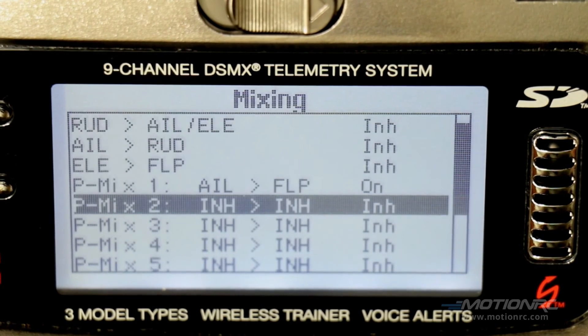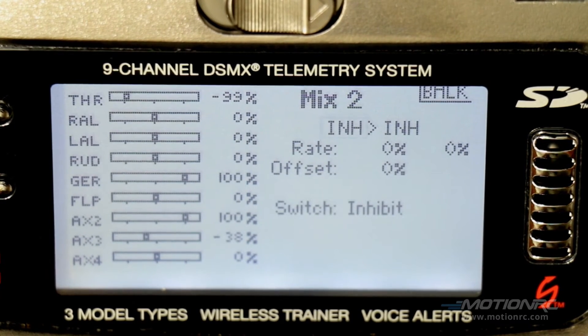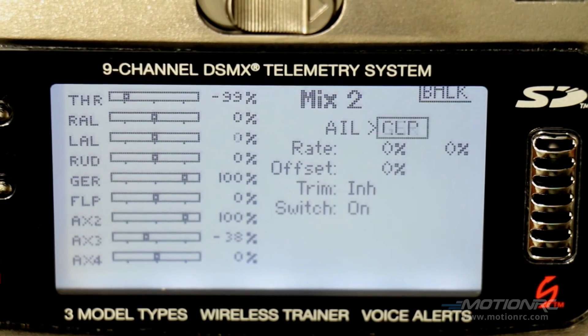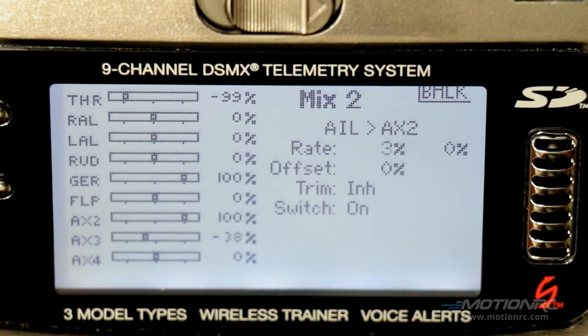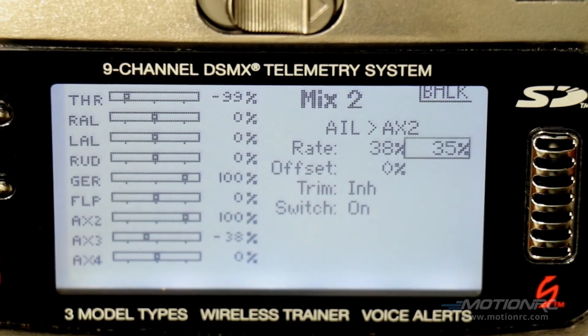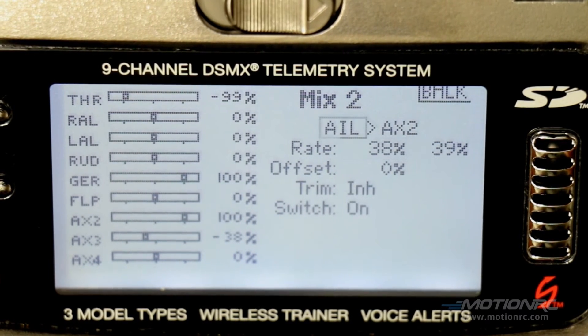Go to mix 2. We still need aileron and this one is going to be auxiliary 2. On this movement I've got 38 on one side and 39 on the other. Again, that's because the servo arm doesn't line up dead center — it's off by 1 or 2 degrees.